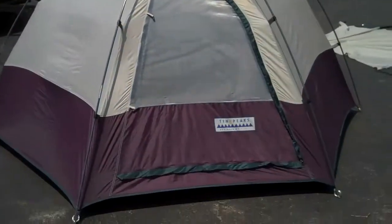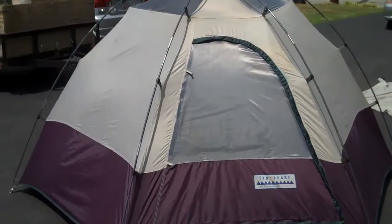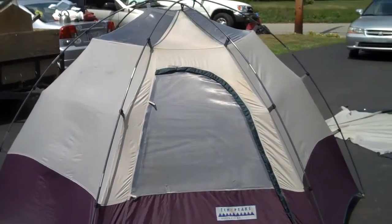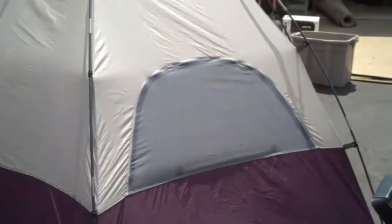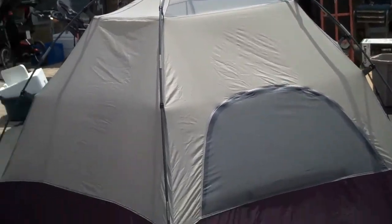Here is the front of the tent without the fly on. Here is the back window of the tent without the fly on. A nice feature of this tent is that the top without the fly is open with a nice screen or air vent on the top of the tent.